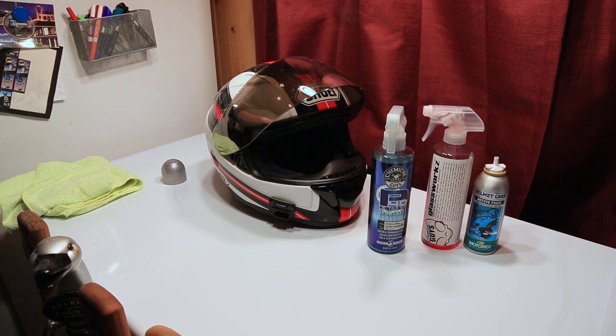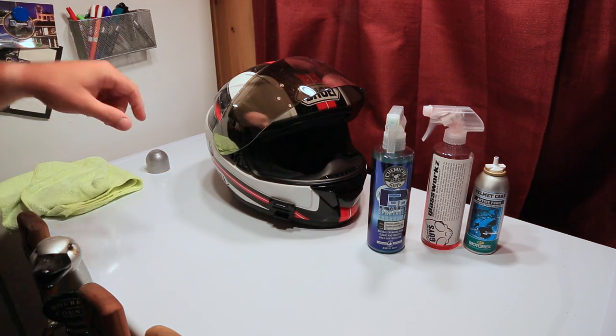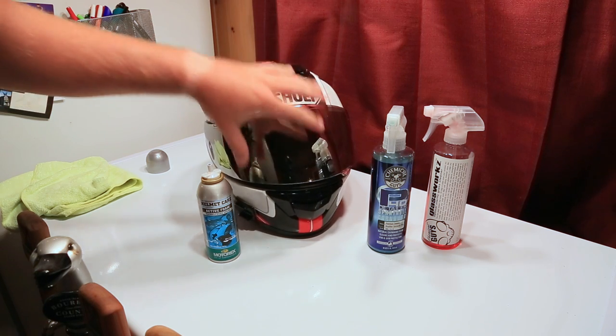I was doing another video and I thought, well my helmet's pretty dirty so I'll go ahead and do a quick one here on how I clean it. This is a once a week thing, so if I hit a big huge bug then it gets cleaned more frequently.